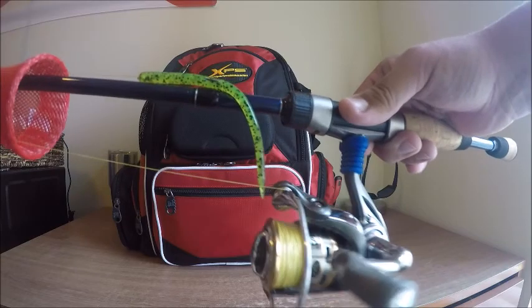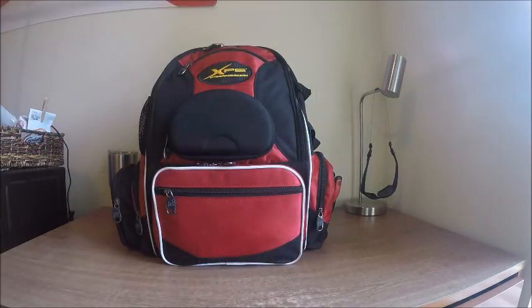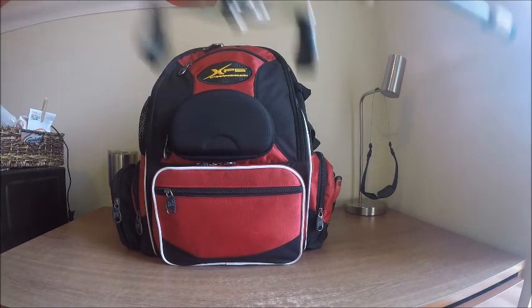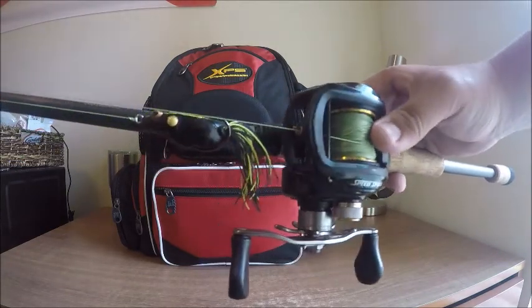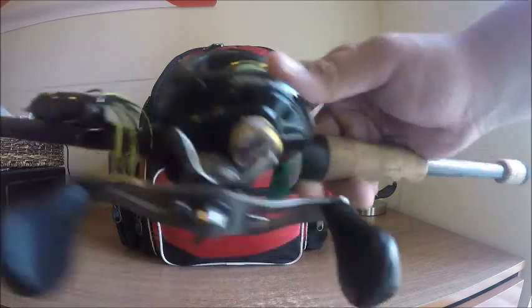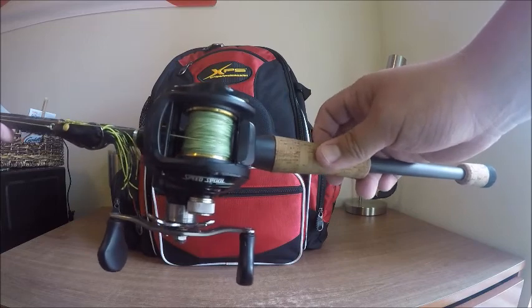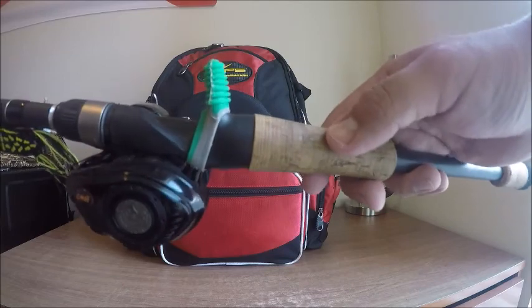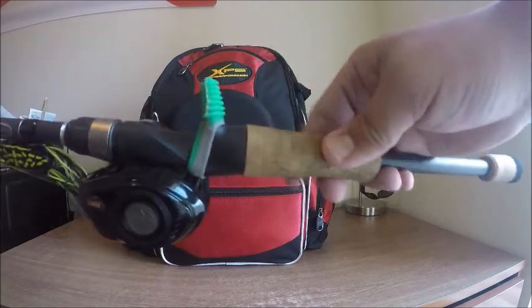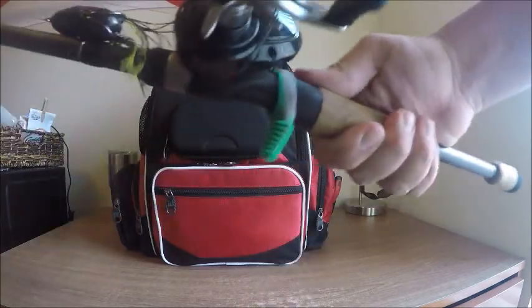That one is in chartreuse pepper. Then I have a Lew's Speed Spin. The last rod I have up here is the Kistler Carbon Steel frog and twin bait rod. It is a heavy fast-action 7.3, with 50-pound Power Pro Slick and a Lew's BB with a 7.1:1 gear ratio reel. All of them have the Trigger Happy comfort grips on them — definitely makes holding the rod for a long time more enjoyable.